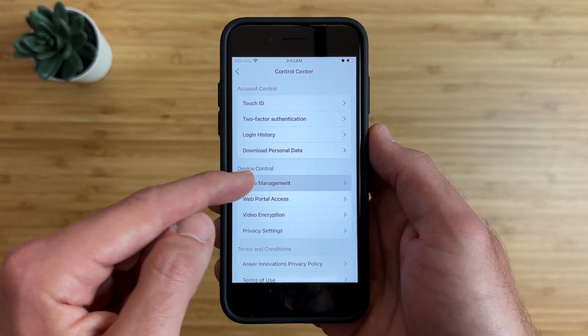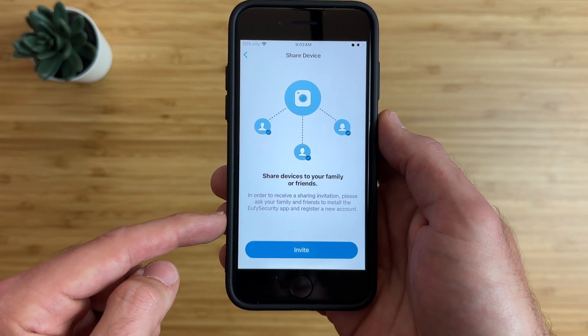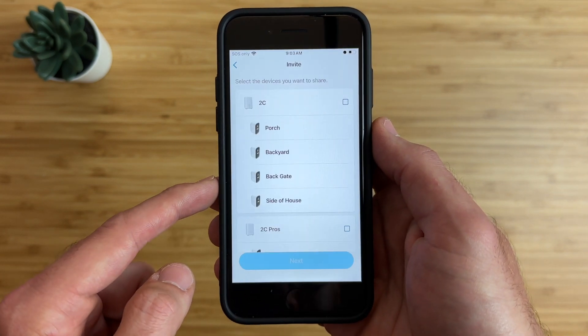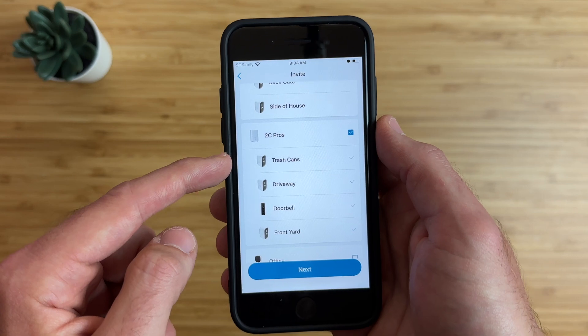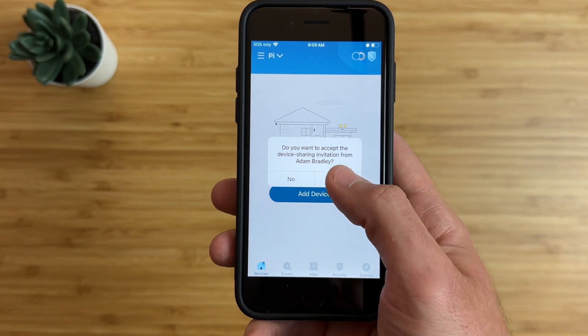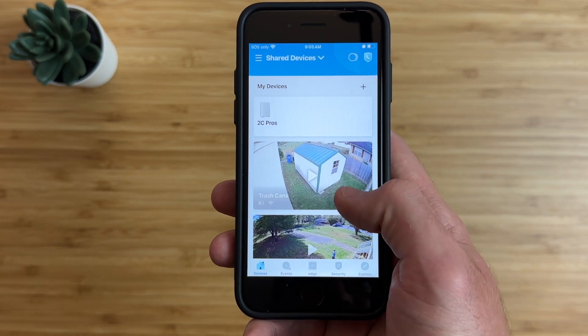You can choose to share your entire home or only specific devices. For just the doorbell, choose Share Device, tap Invite, give the new account admin access, and choose the doorbell. The Eufy Doorbell Dual requires the home base too, so you'll have to share the base and all connected devices with the guest account. Type in the email address of the guest account, log in to the Eufy app with the new guest account, accept the invite, and you'll now have access to the doorbell.